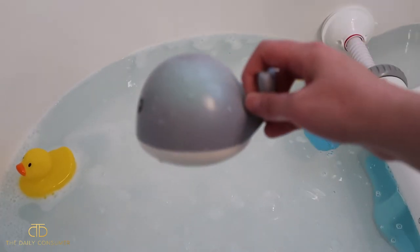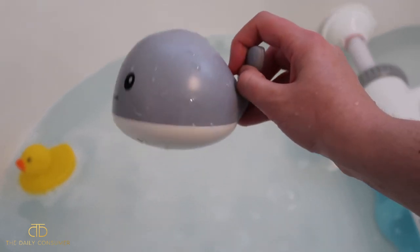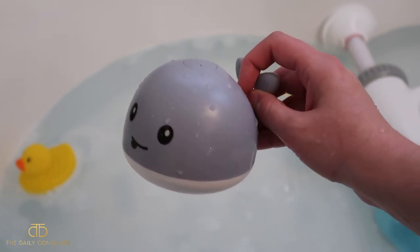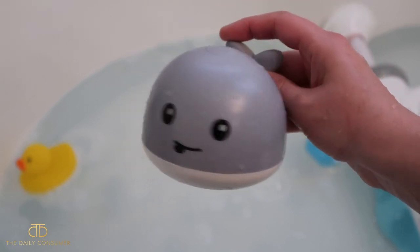I took it out of the tub and it just takes a minute for it to recognize that it's out of the water. I would just make sure you take it out of the water to turn it off each time before you drain your tub, to let it actually turn off properly and drain.